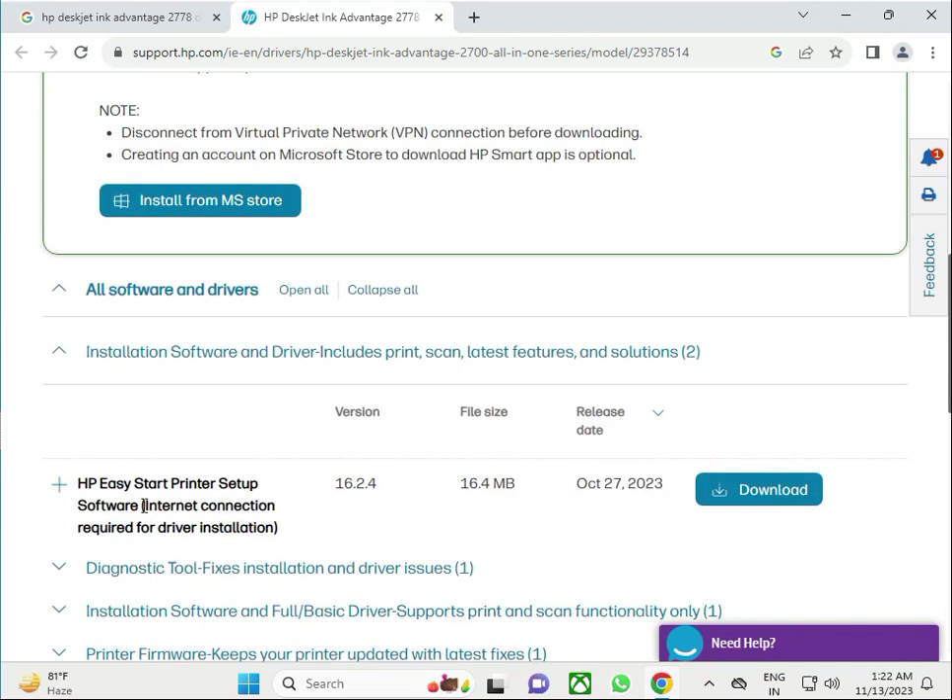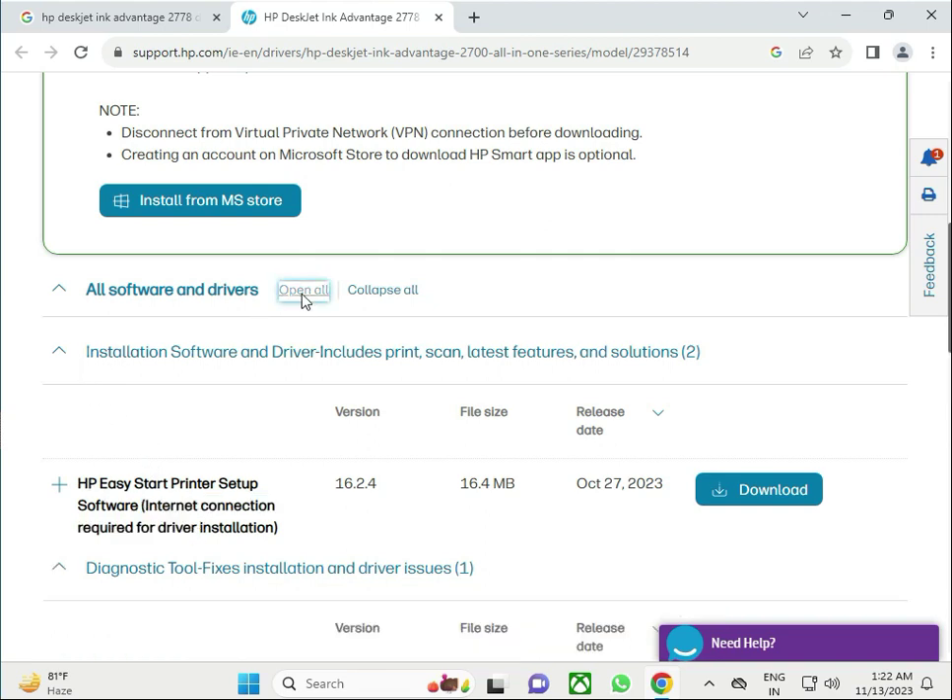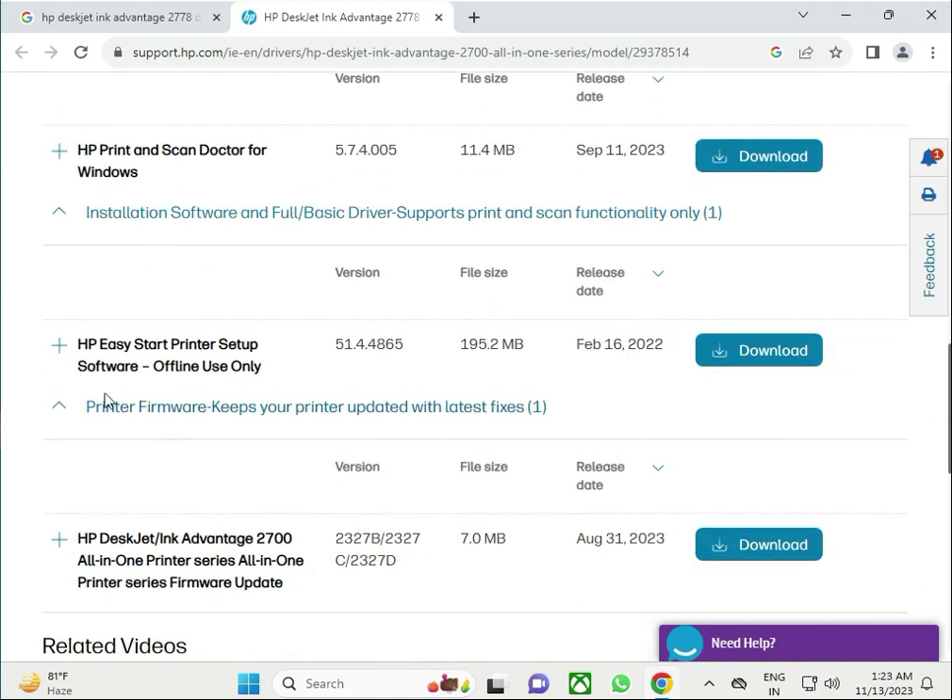There is a Driver Easy setup option, but that requires an internet connection. For offline use only, select the HP offline printer and software package.